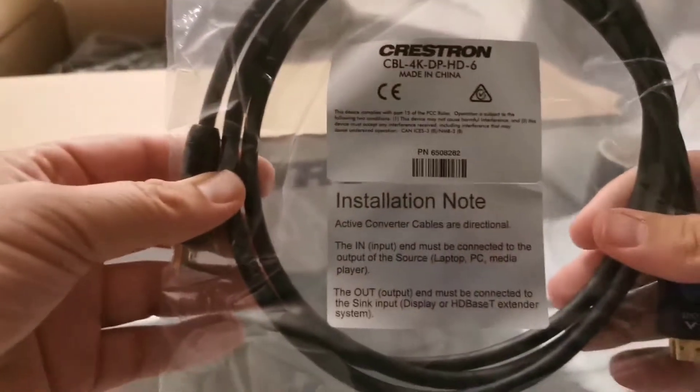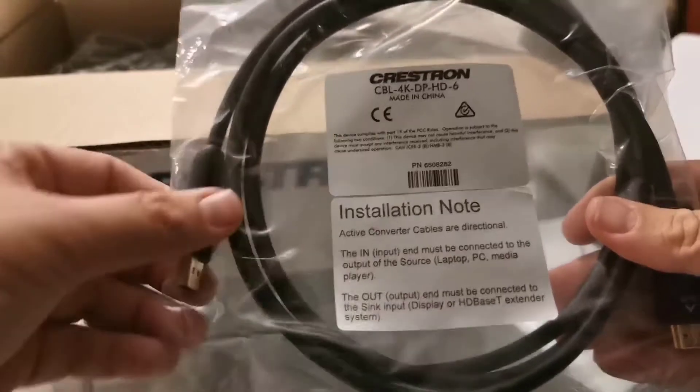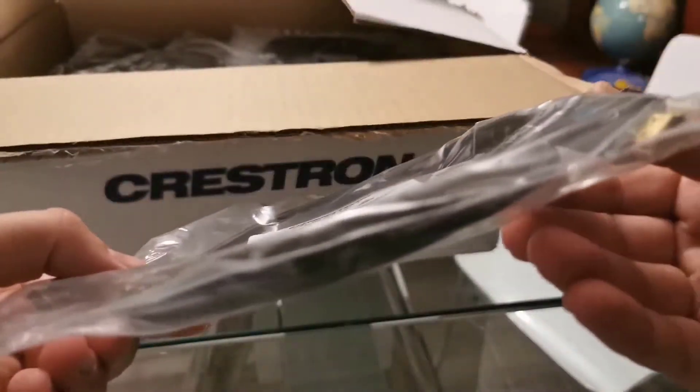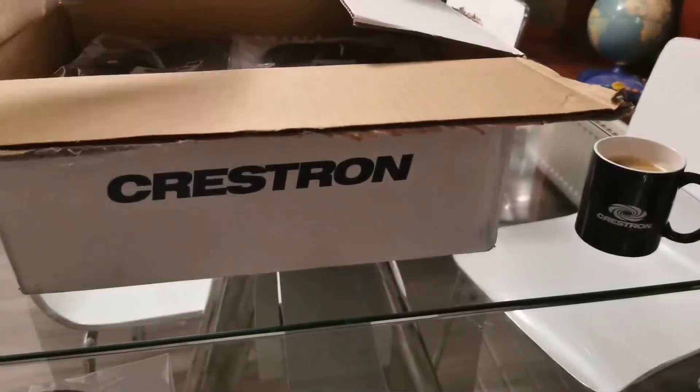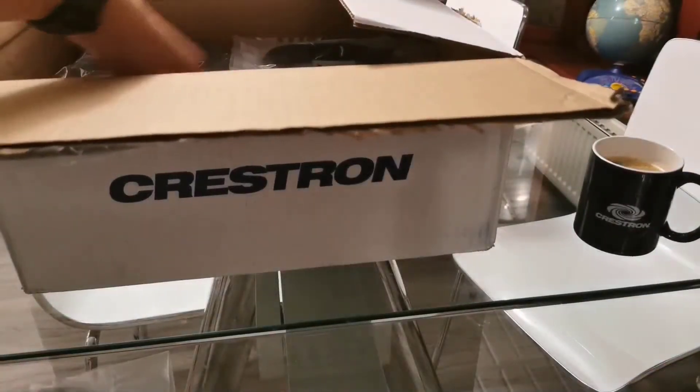First up, we have a cable for the monitor. This is an active converter cable — DisplayPort to HDMI, six feet / two meter cable — so this is for your screen for the front room. Then we have a network cable, also two meters, for your compute or UC engine.